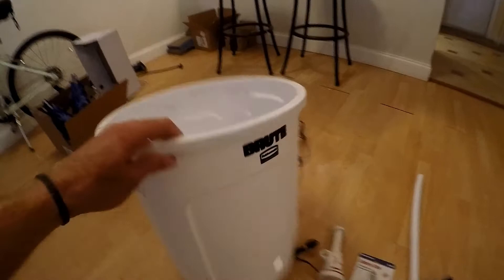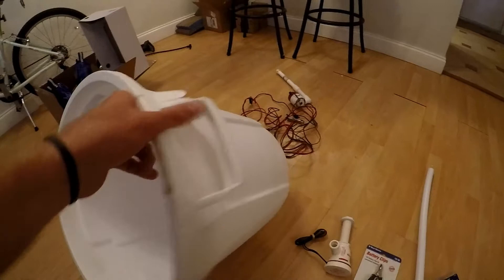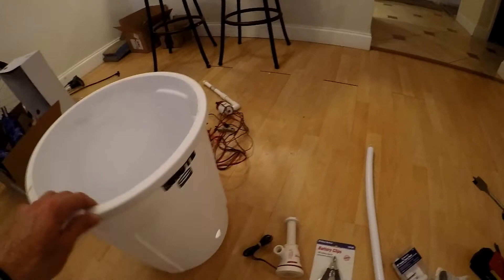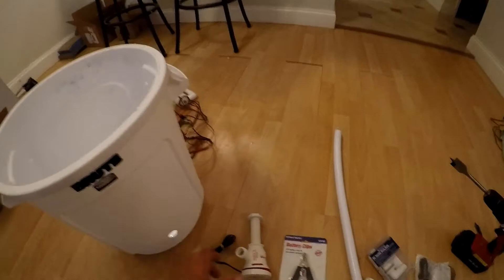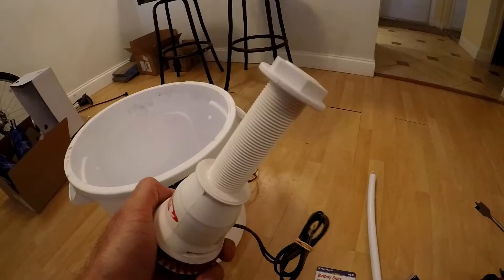Let's start with the supplies. I have a Brute made by Rubbermaid 10-gallon trash can — about twice the size of a normal five-gallon bucket. It's just enough space to keep bigger baits happy for a couple hours and smaller baits happy for up to two days. That was $20 online. Next, I have a Tsunami through-hole live well pump. I got this for like $12 at West Marine — you can price match there to Amazon, so it came out to around $12 or $15.